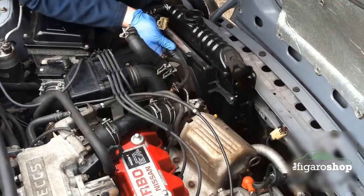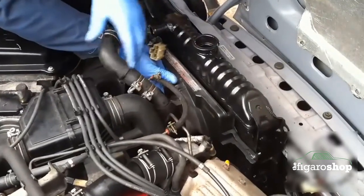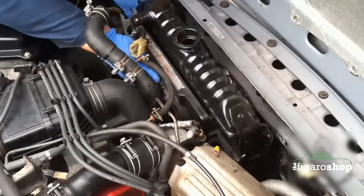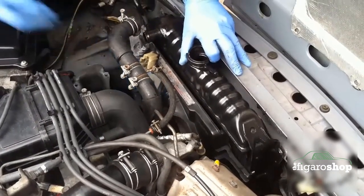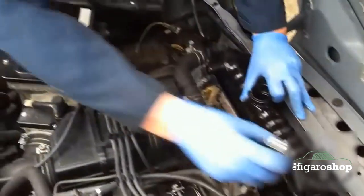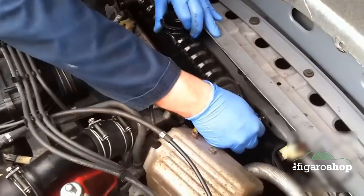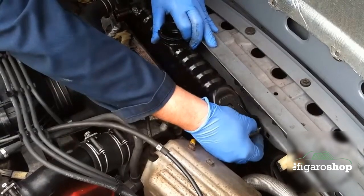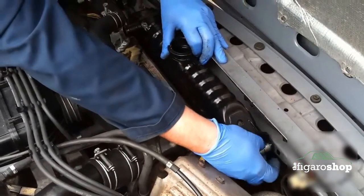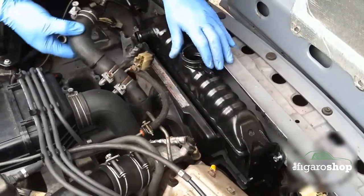Once you have identified that the radiator is leaking, they are not too bad to get out, they are just fiddly. They have basically got four bolts that hold them in. You can see the new radiator going back in now — it is just the four bolts that go in each corner. You have got to make sure to reconnect all of the hoses back up, including the two hoses on the oil cooler which sits at the very bottom.